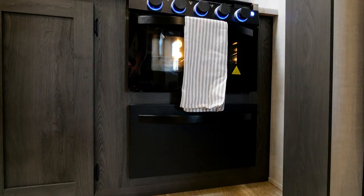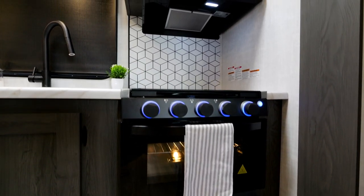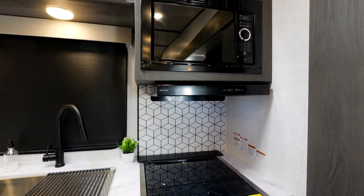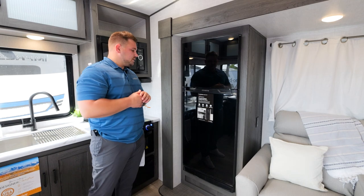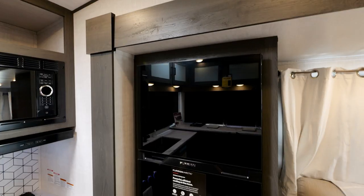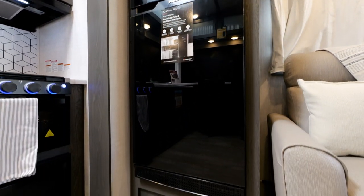Heading over to more of your cooking area, you will have — standard on every single one of our floor plans — our three-burner cooktop as well as a stove, pantry down below to match that whole setup, and a microwave. With our fridge here, we do include a 10 cubic foot 12-volt refrigerator. One of the nice things about having this 12-volt refrigerator in the smaller unit is it's going to tie directly into your solar package.